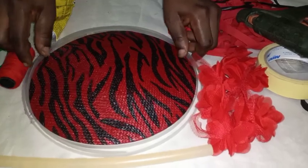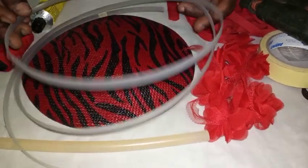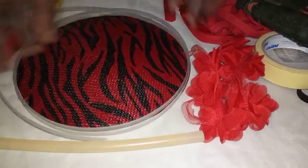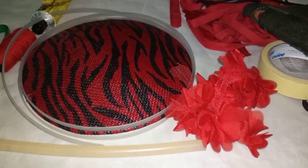Good day everybody, this is BB Venture. I'm here to train you on how to use boning to design a fascinator. All the material you need are boning, your rose accessory like feathers, and other things that you want to use to design it.